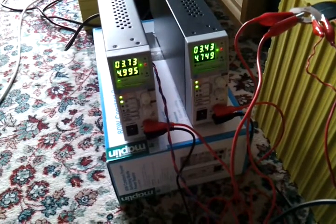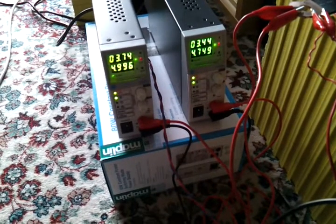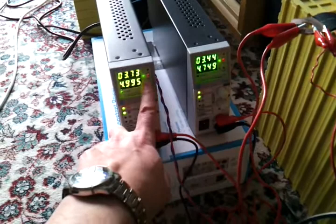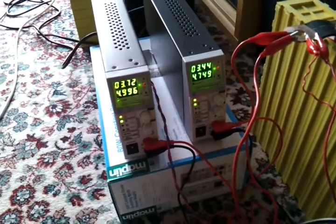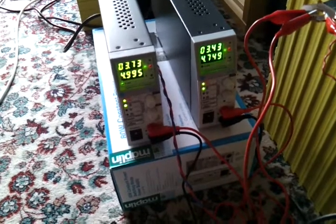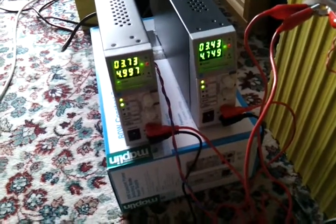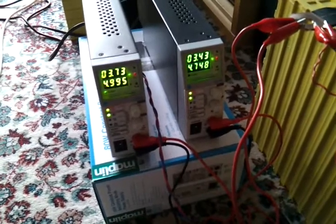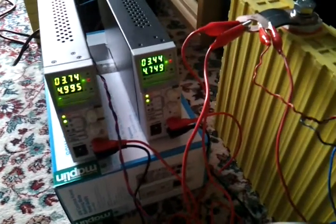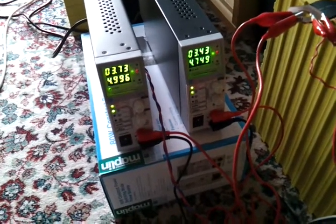We'll stop when it gets to 3.97 volts or thereabouts and control the taper charging. At the moment both of them are in constant current mode — these red lights — and when it gets to the target voltage both of them switch to constant voltage and the current starts to come down. I'm ending the charge cycle when the combined current into the battery drops to 4 amps.